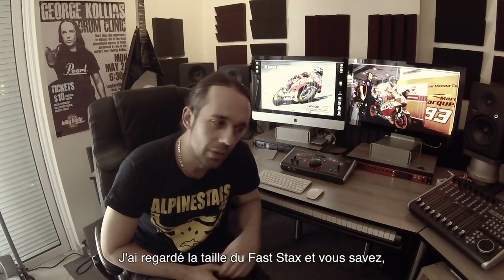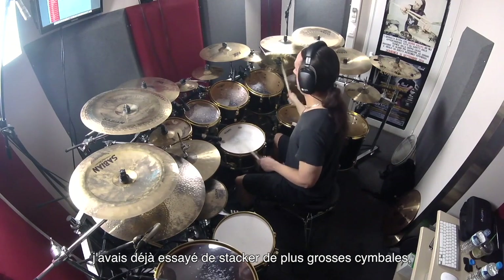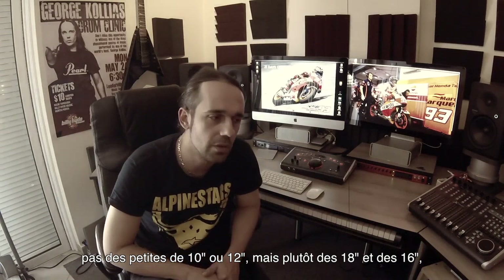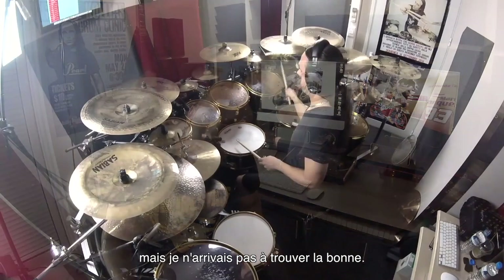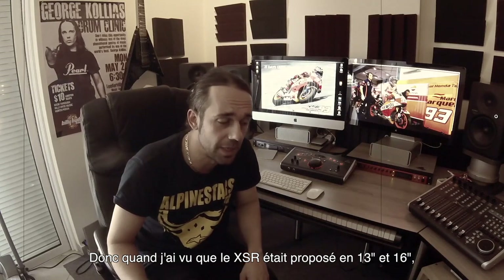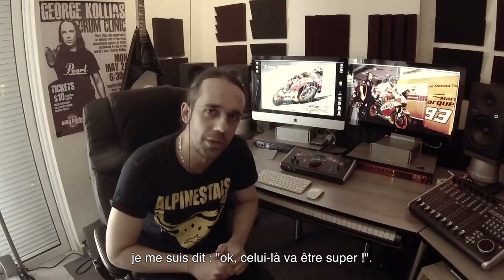Looking at the sizes as well, I was really trying to stack some bigger cymbals — not like 10-inch or 12-inch — so I was going with 18-inch and 16-inch cymbals, but I couldn't find the right one so far. So when I saw the XSR coming in 13-top and 16-bottom, I was like, okay, that'll be a great one.